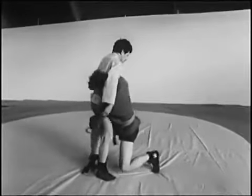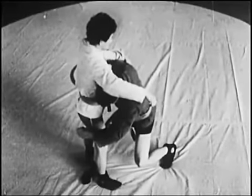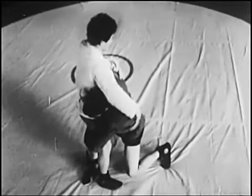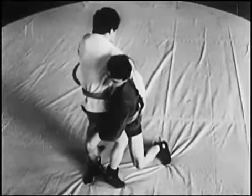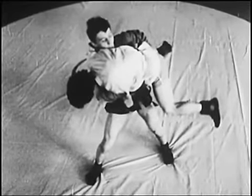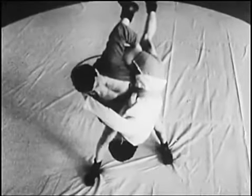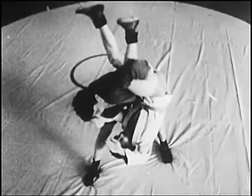Боковой переворот. Атакующий выполняет нырок с одновременным подшагиванием, захватывает бедро противника снаружи как можно выше, выпрямляет ноги и, прогибаясь, отрывает противника от ковра. Опуская плечи соперника вниз, а ноги поднимая как можно выше, переворачивает его вниз головой, а затем, отбрасывая рукой ноги противника, завершает бросок.